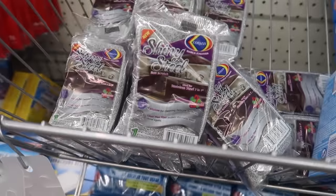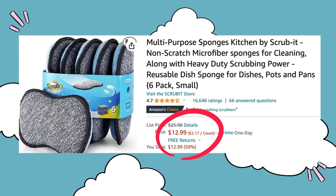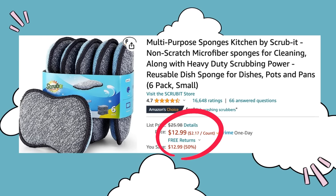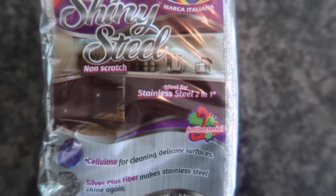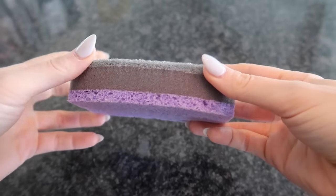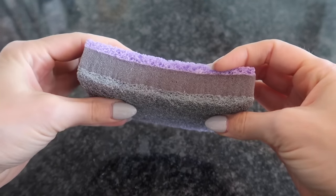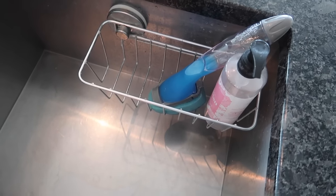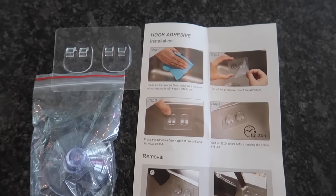Generally I'm not impressed with Dollar Tree sponges, but just wait. You can buy something very similar that's highly rated on Amazon for about $13, but why would we do that? This non-scratch two-in-one is nice and thick — it's got the soft side and the more abrasive side for cleaning stainless steel sinks.